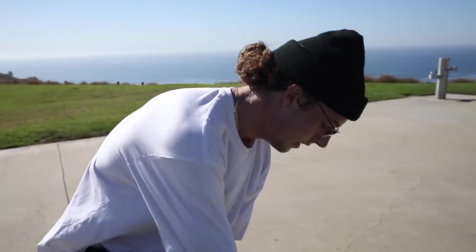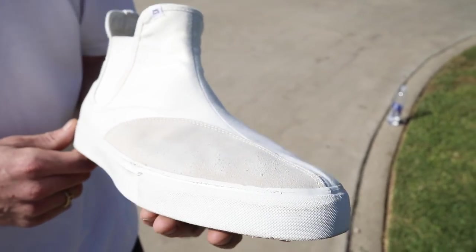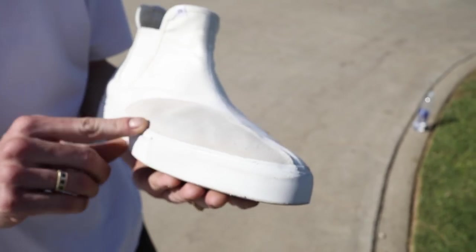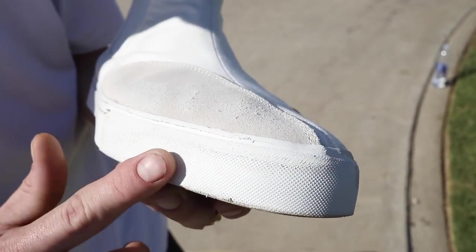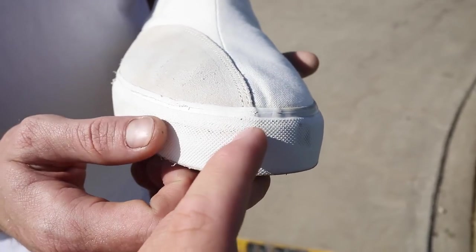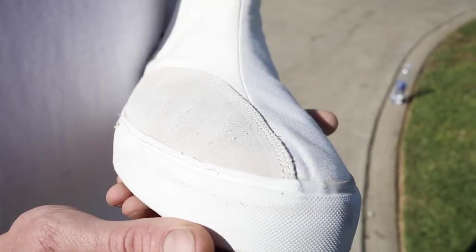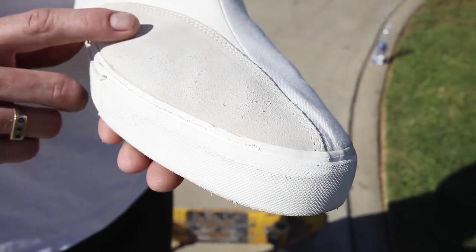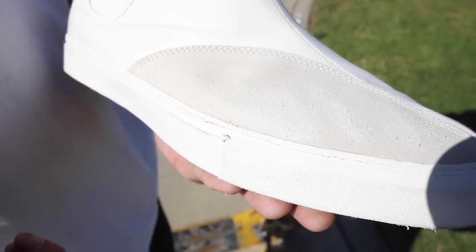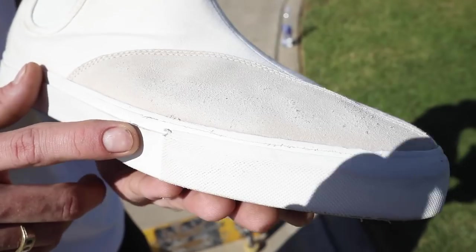They're just getting easier and easier. We want to see what's happening — which looks like a whole bunch of nothing. Boring, but boring is good in this situation. There's a tiny bit of starting wear on the suede, barely anything. Oh, you got a pube — you're getting there!